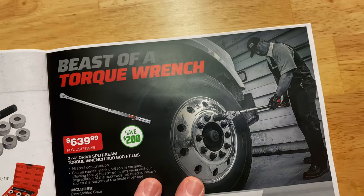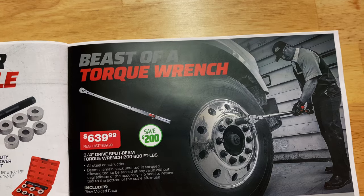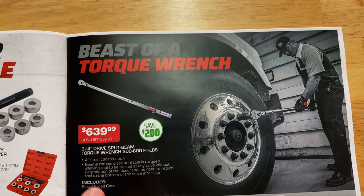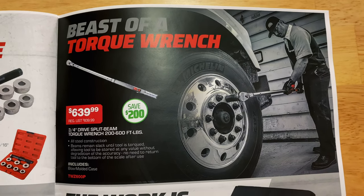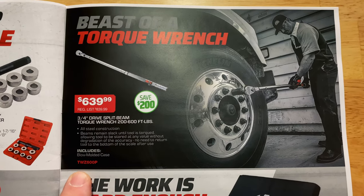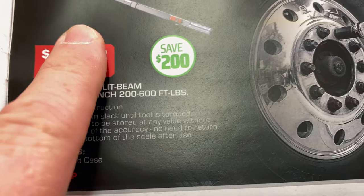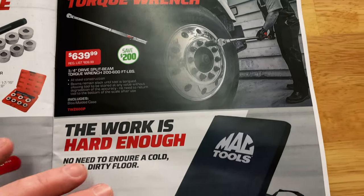Beast of a torque wrench — a three-quarter inch torque wrench at $639.99. It is a split beam, which in my opinion is the best torque wrench you can ask for. 200 to 600 foot-pounds, comes in a blow-molded case. Part number TWZ600P. $639, saving $200. Really nice rig.